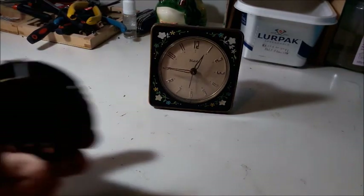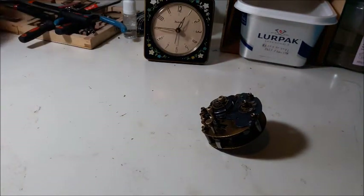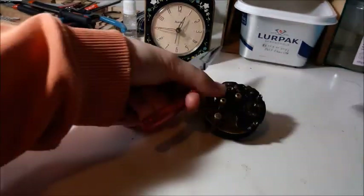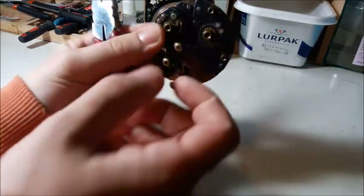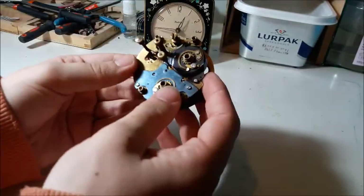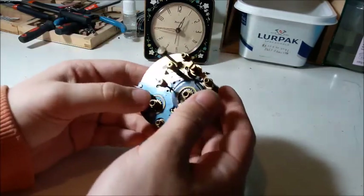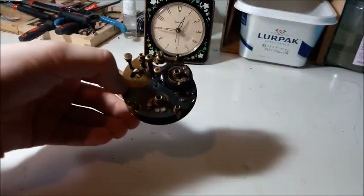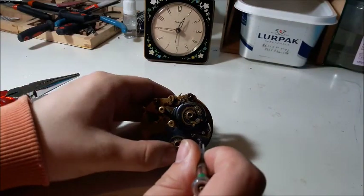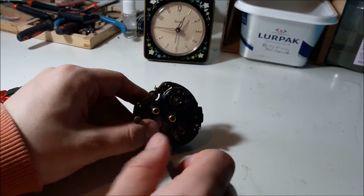I want to go through with you this technique that Gregola Productions himself taught me. To remove the knobs - it's quite important you do that because there's no real other way of separating these movement plates on a Style 7 Baby Ben without removing the stuff at the front, which you probably don't want to do as it can get damaged. Now, this is a scrap movement - when I bought it I didn't notice it was actually missing the balance wheel, someone must have stolen it, so I'm just using it for parts.